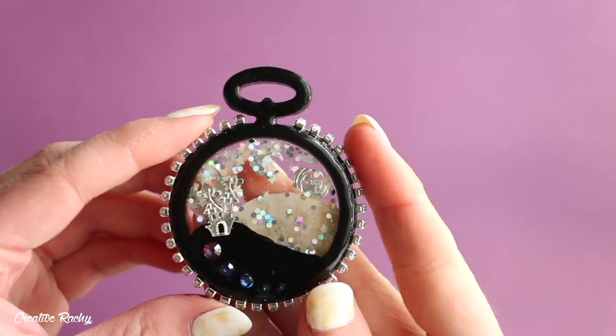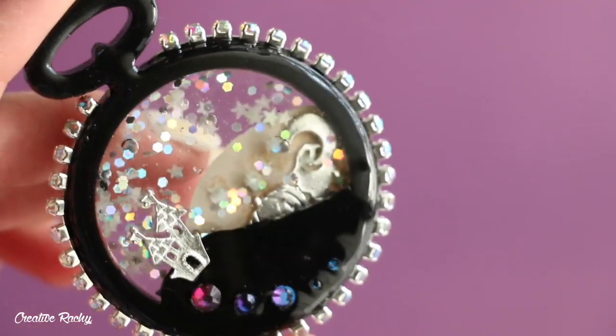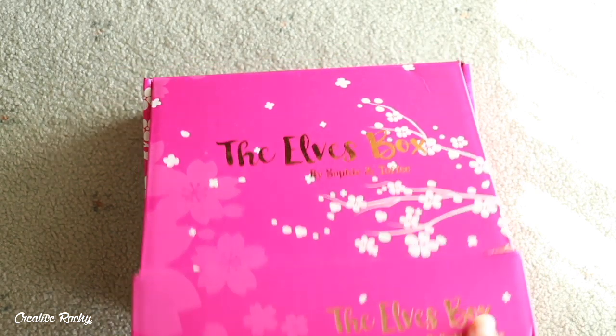Hi everyone, it's Rachel and in this video I'll be showing you what we received in the September Sophie & Toffee Premium Elves box as well as showing you how to make a Halloween themed shaker.